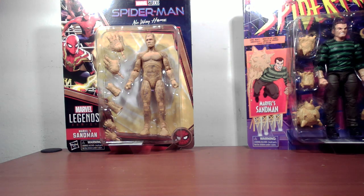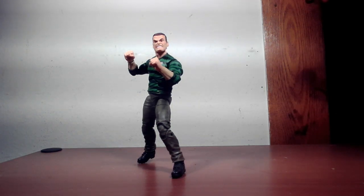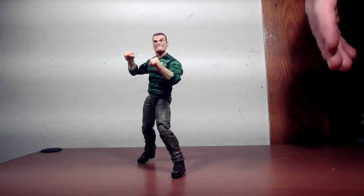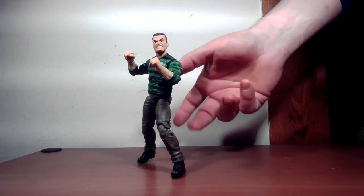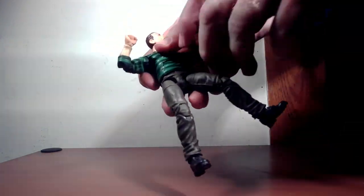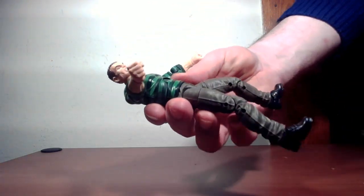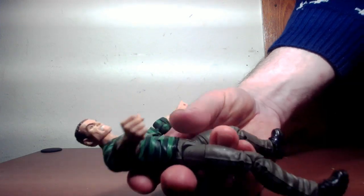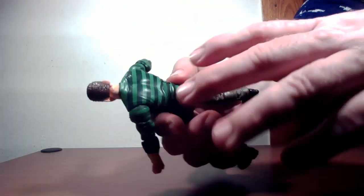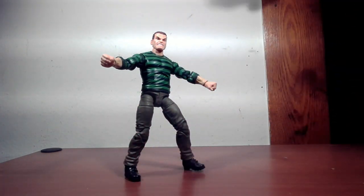First, the retro Sandman out of the box. Keep in mind, this is not the Build-A-Figure and not a reissue. The torso comes from the old Hydro-Man figure from the Marvel Legends line, but has new arms to make the shirt, as well as a new head. The head sculpt is definitely comic book inspired. I was never a fan of the whole cornrows look — I know it's supposed to be short cropped curly hair — but I was never a fan of that design, truth be told.